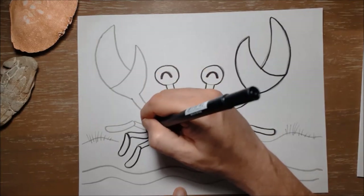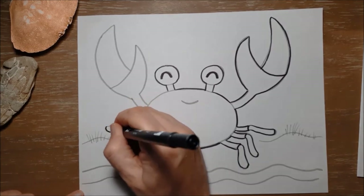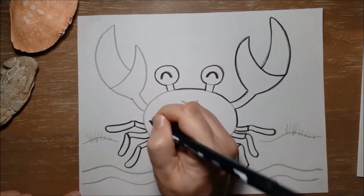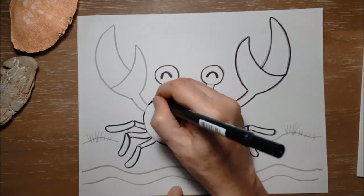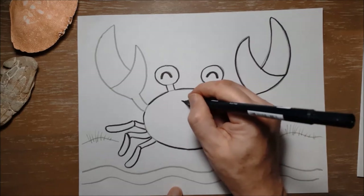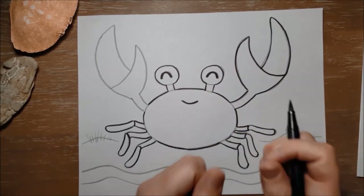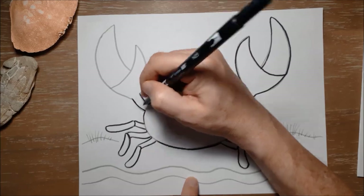Crabs also come in all sizes. The biggest crabs in the world actually live in Japan — they're called spider crabs and they are absolutely huge. Crabs can also be extremely small, so it just depends on the type of crab. Crabs communicate with each other by waving their claws around or sometimes by drumming with their claws, which is also pretty interesting.